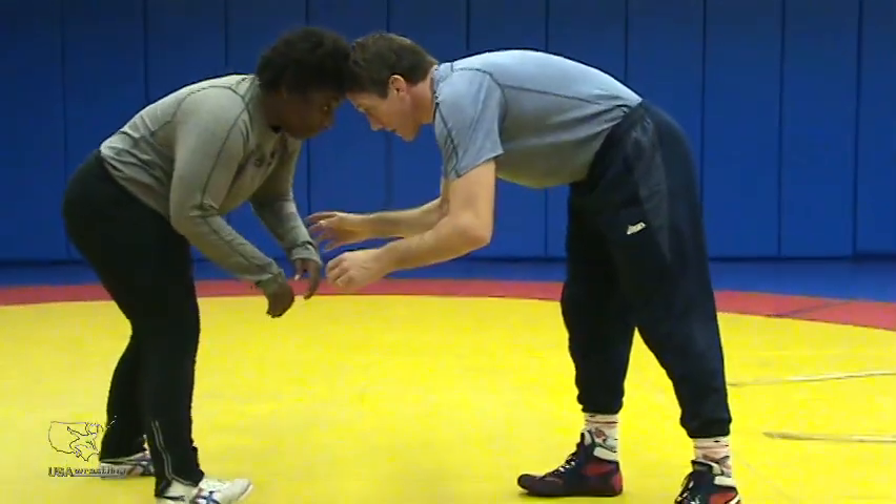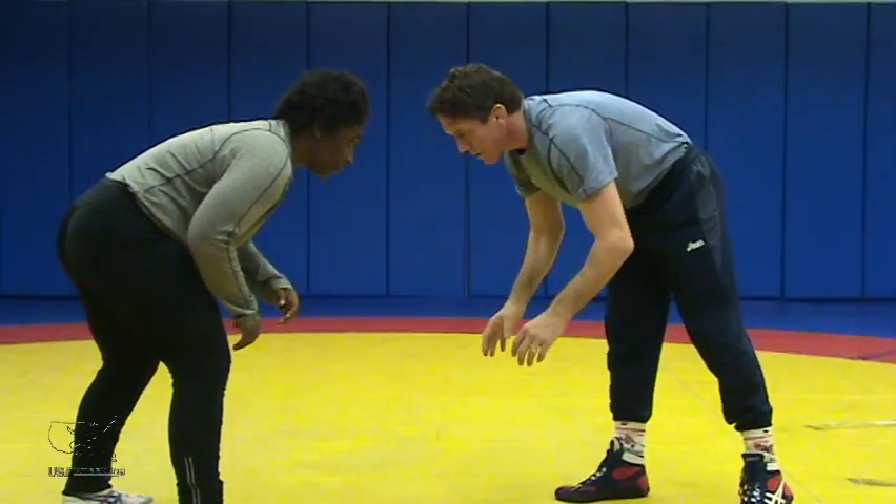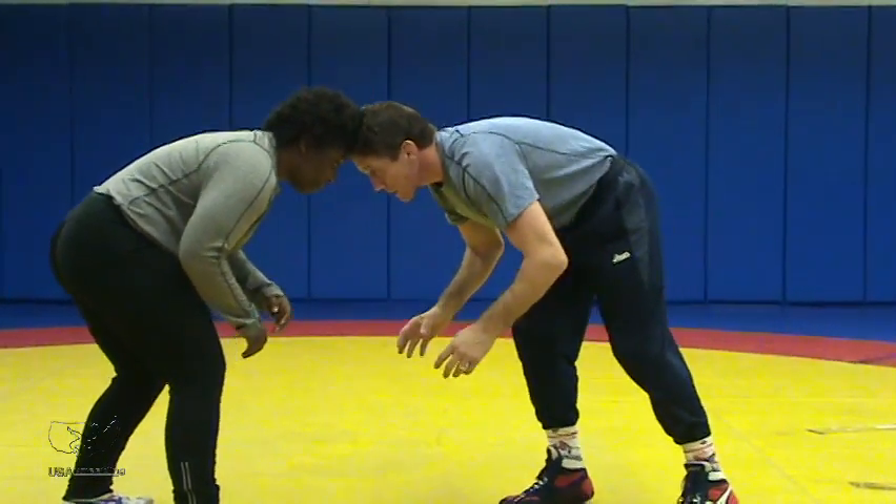With head position, when we're walking into our opponent, we don't want to be reaching with our hands. Our hands have to stay down in a position to defend our legs, so our first point of contact has to be our head.